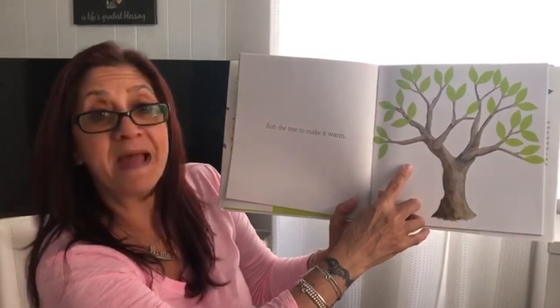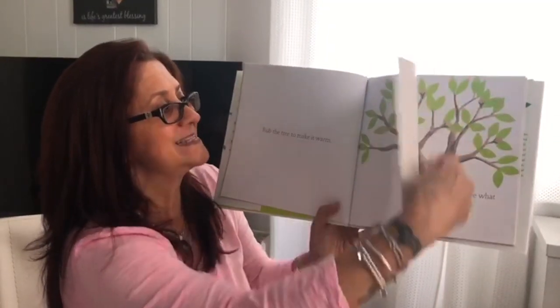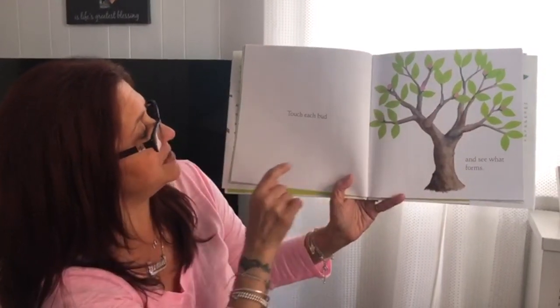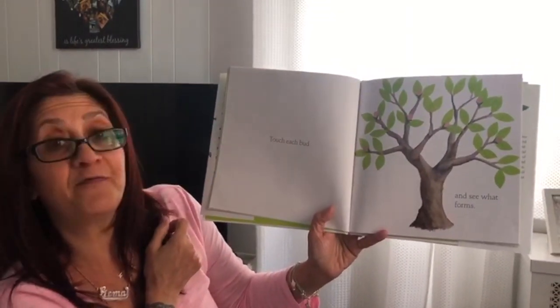Rub the tree to make it warm. Let's rub that tree — follow Kendra. Good job! Let's see what happens. Look, we have buds now. Touch each bud and see what forms.